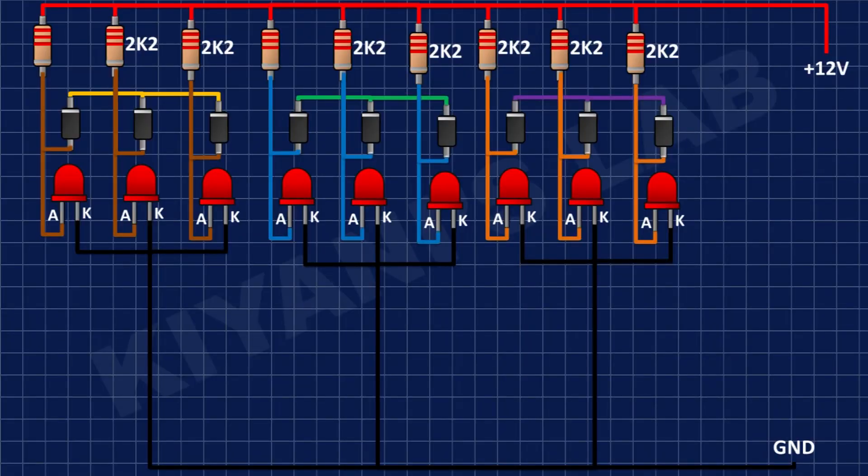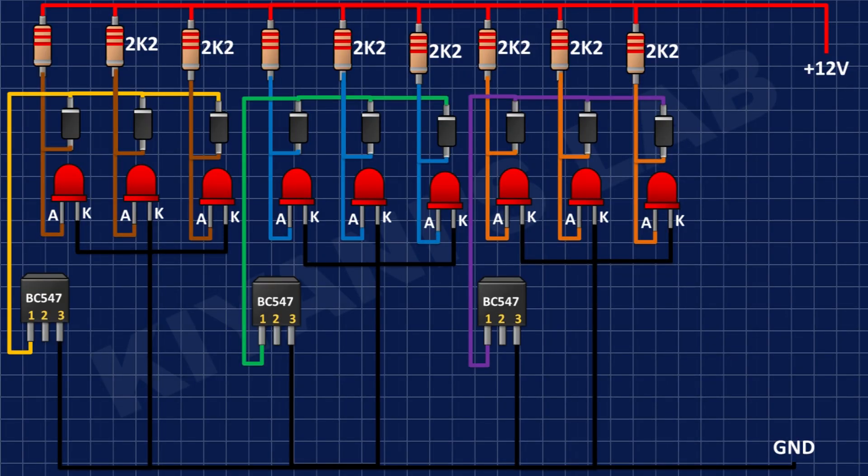After that, I'm going to connect 3 BC547 transistors and connect their pin number 3 to ground and their pin number 1 to the cathode of the diode group. After that, I'm going to connect 2.2K resistors and connect their one pin to pin number 1 of the BC547 transistors and their other pins to positive supply.